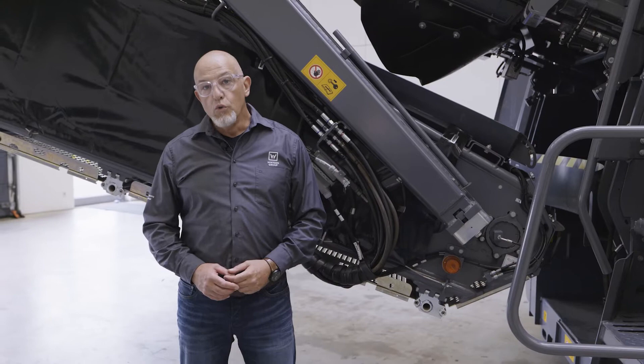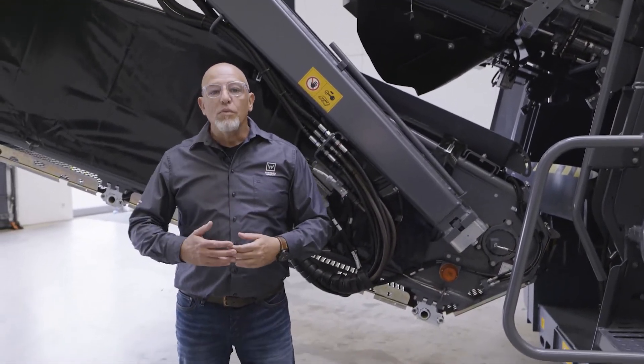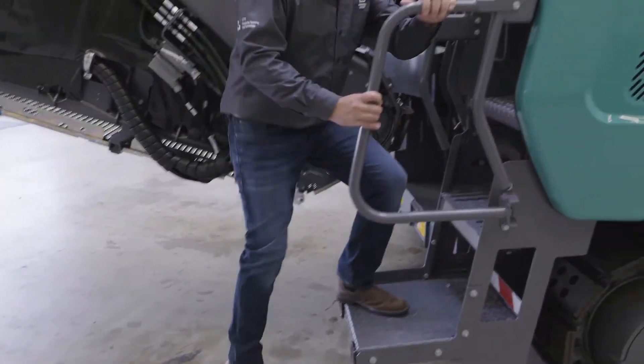Let's take a look at the new transfer hopper of the belt system. This is now hinged, making it easy to clean from this large step.